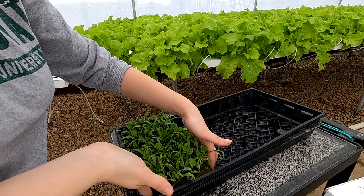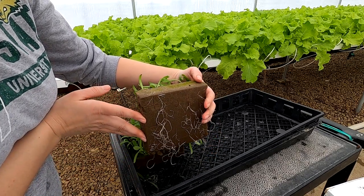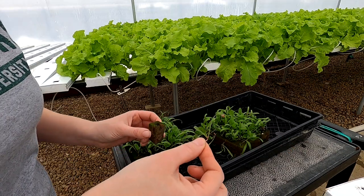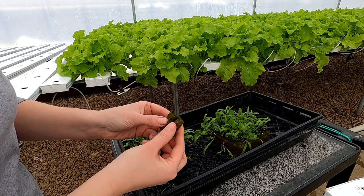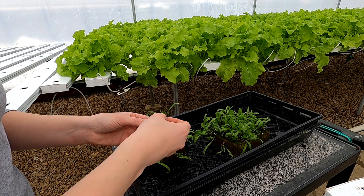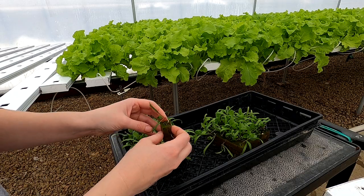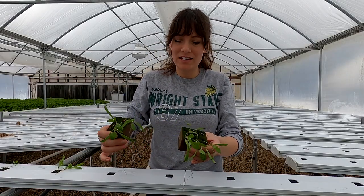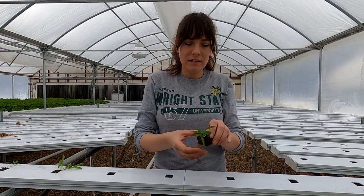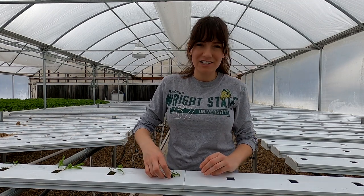Let's see what these roots look like — they look healthy. This one fell out of the oasis cube, so mom taught me this trick: you just kind of open it up like that and then put it back in here, smash the roots back in, and it'll be fine. You just have to have a very gentle touch while you're breaking them apart, and then just make sure they're touching the bottom of the channel and they'll be good to go.